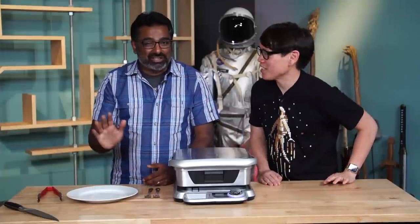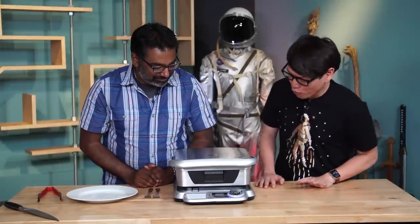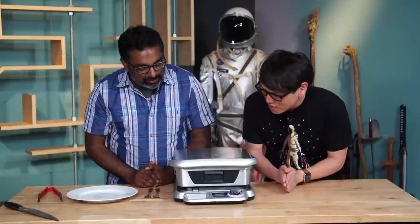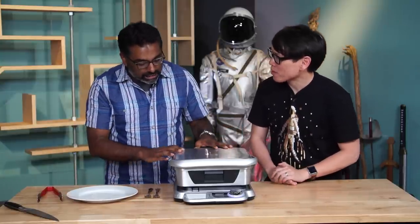Hey everybody, it's Norm from Tested and Kishore from Tested. Have you brought me a giant waffle iron? What is this? It's a little bit better than that. This is the Cinder Grill, which just finished its campaign on Indiegogo.